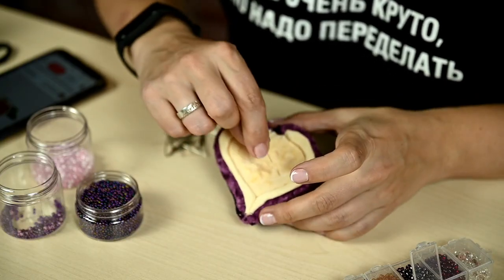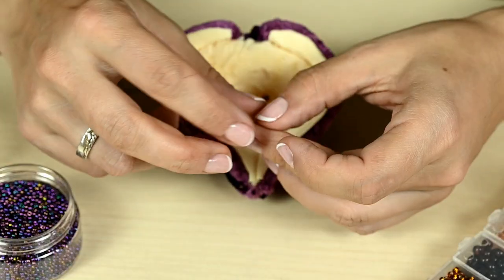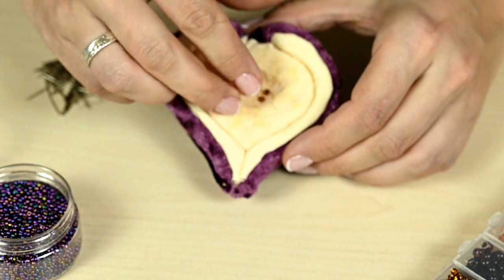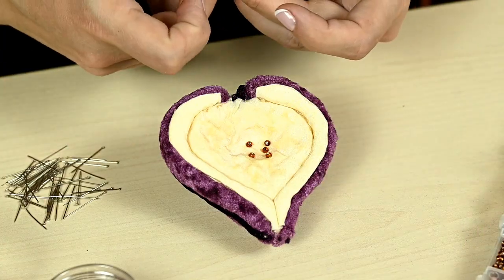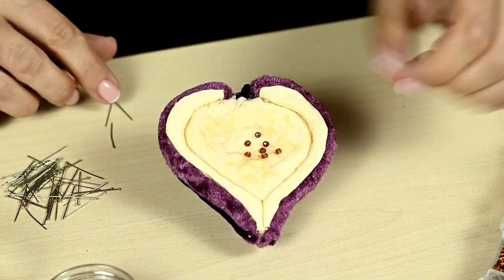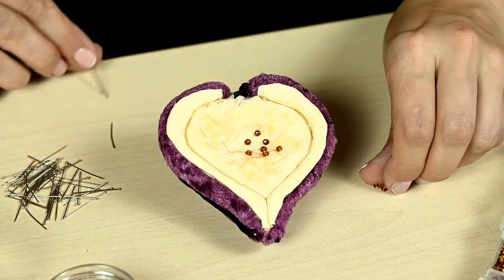Next I'm going to make seeds and pulp. I wanted to decorate the fruit with beads but wasn't sure how to attach them — embroidering the fabric with beads is very time-consuming. So first I decided to attach the beads with pins.